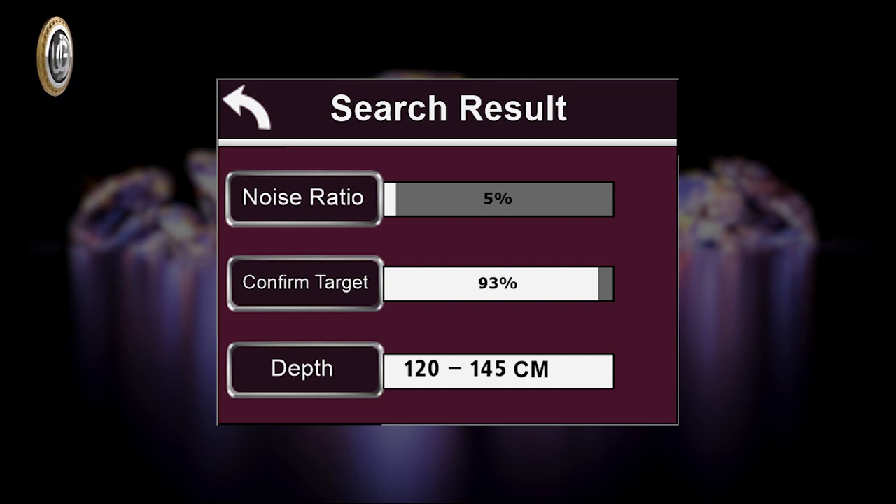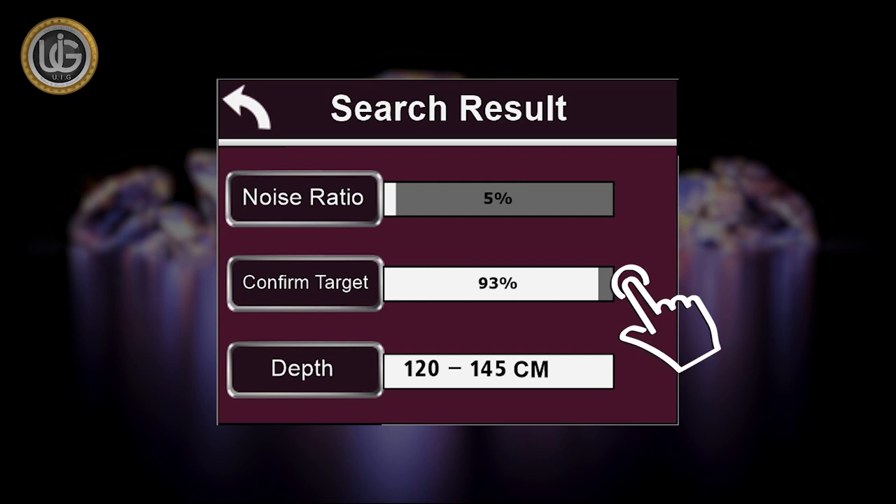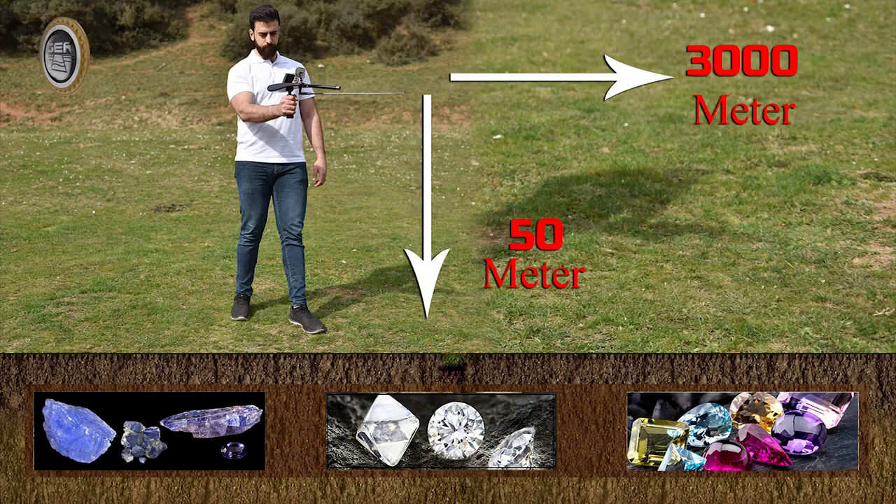The following results will appear on screen when confirming the existence of a target. First, the percentage of the target's presence in the search area, which may be affected by proximity to energy sources, telephone networks, metals, mobile phones, or electronic devices. Second, target confirmation — the percentage of confirmation of the target's presence. Third, depth — the possible depth range within which the target will be located; for example, between 100 cm and 145 cm. The Diamond Hunter smart device reaches a search depth of 50 meters underground and a forward range of 3,000 meters.